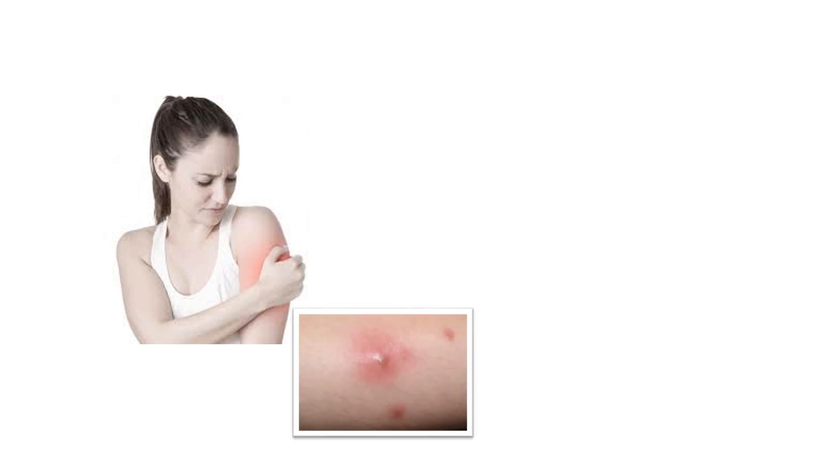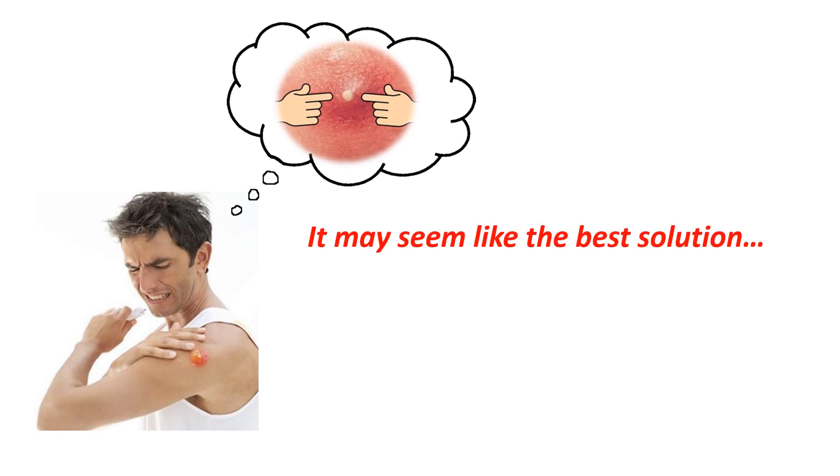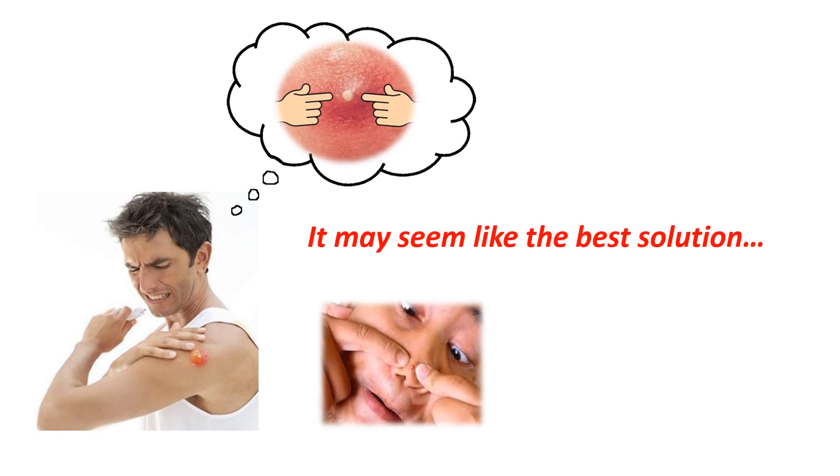If you're suffering from a boil and wondering if and how you should pop a boil, watch this short video before you do anything. Boils can be very painful, and it can be quite tempting to pop a boil, especially as the pressure builds and it becomes more painful. It may seem like the best solution would be to pop the boil, as you would a pimple, and release the pus.